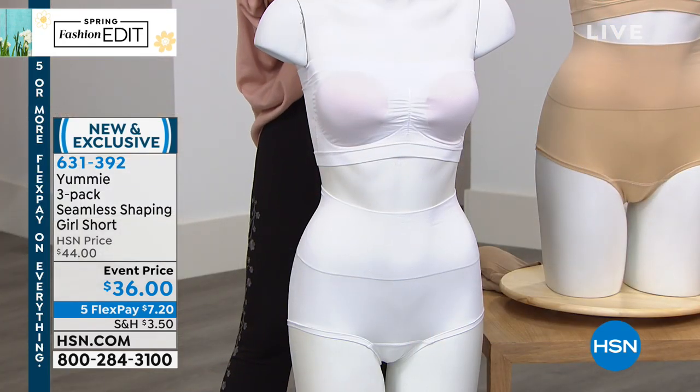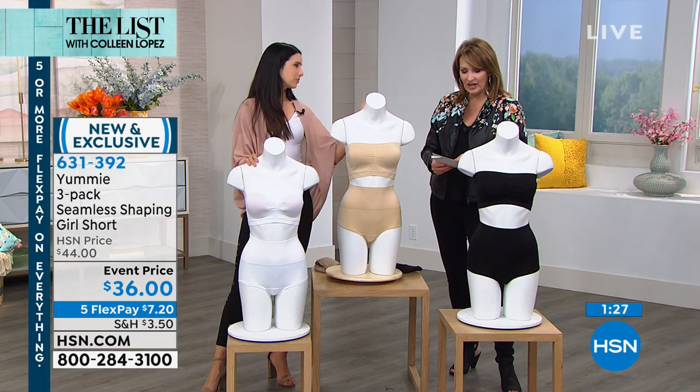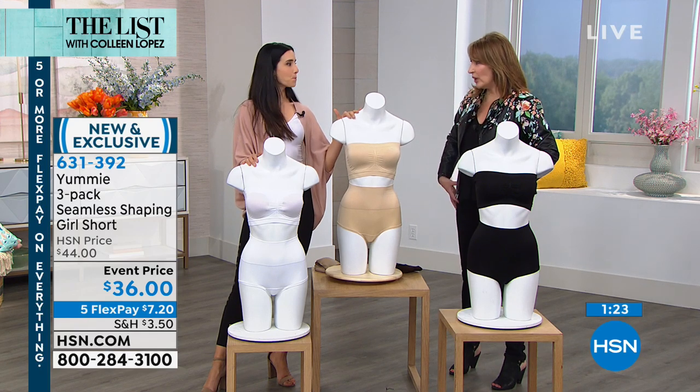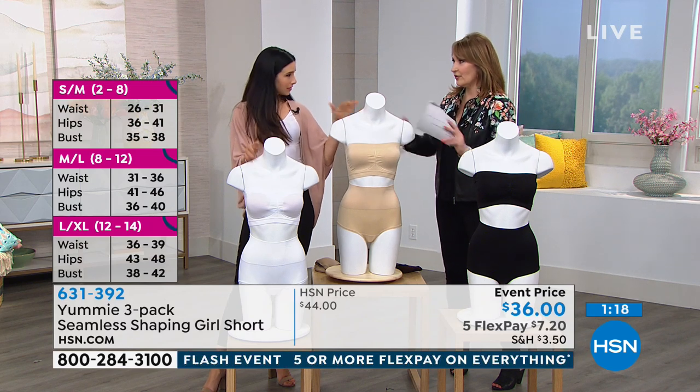So you get a black, you get a frappe, you get a white — all of them. You pick your size, and this goes small, medium, large, extra large, 1X, 2X, 3X. You order your regular brief or bottom size, so if you're a medium you would stay medium, large stays large, et cetera.